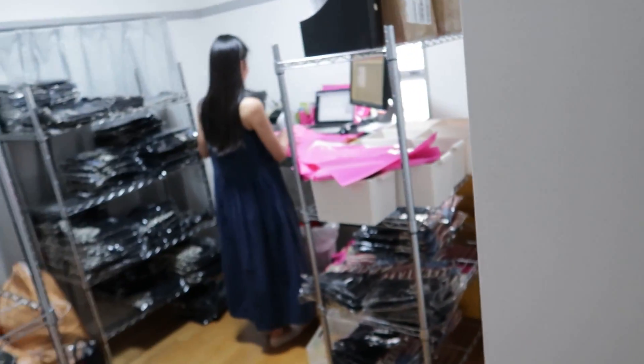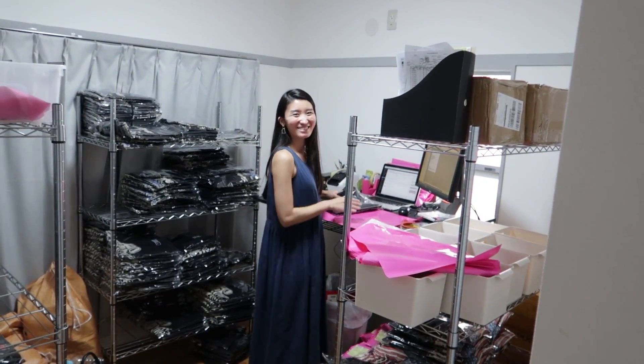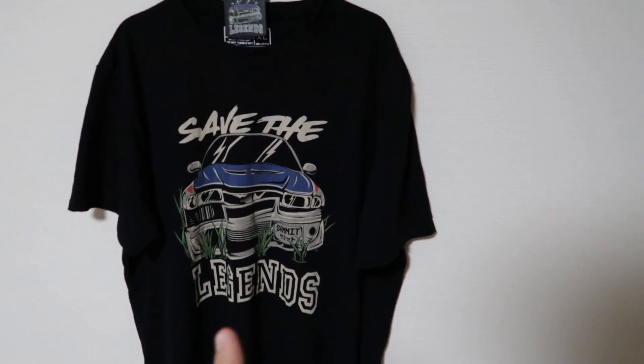Welcome to today's video! Haruka is back packing everyone's orders and getting them out today. If you guys haven't jumped on the new merch drop yet, definitely do.